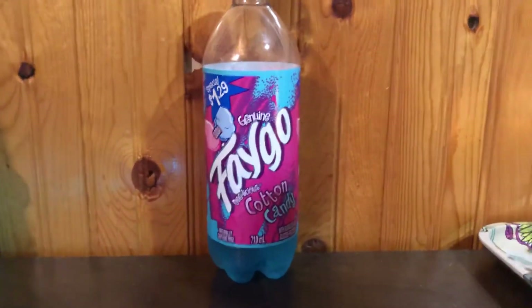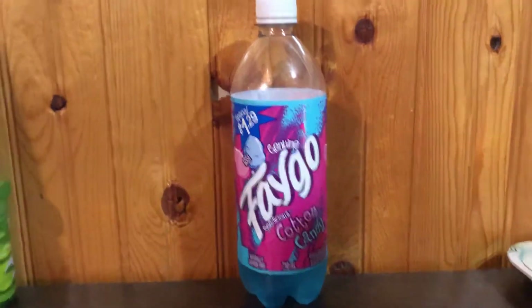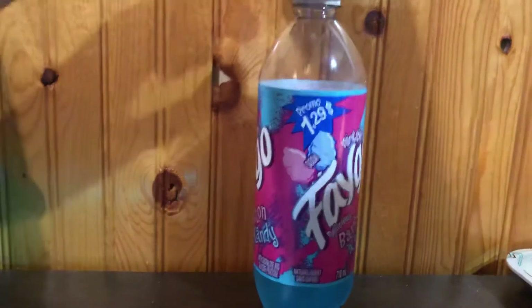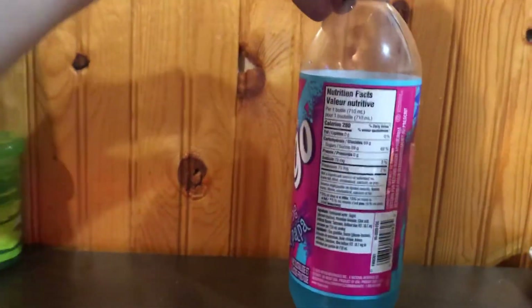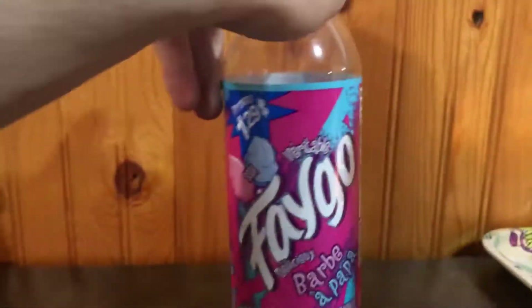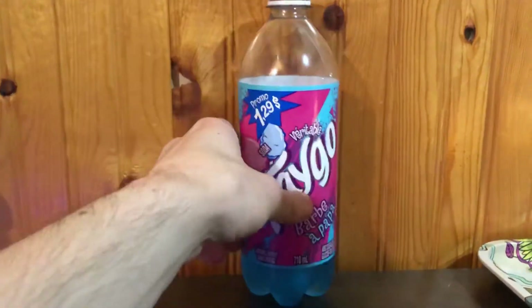It was a $1.29 special, which I think was actually a legit deal, other than having to pay for the bottle deposit here in Canada. 710 milliliters — pretty solid. And if I can see on the label, yeah — product of the USA. 2020, Faygo finally made it into Canada, which is pretty sick.